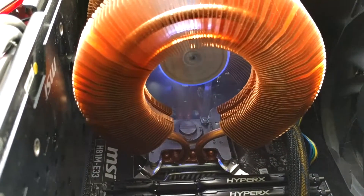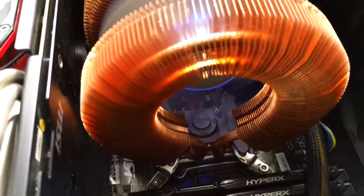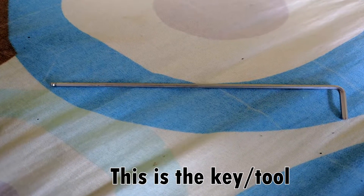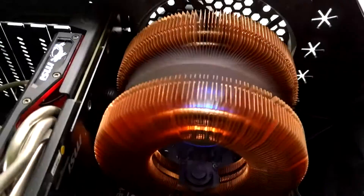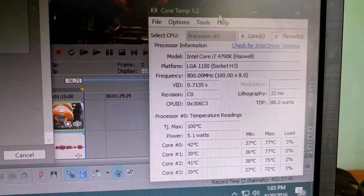It's fairly easy to mount if you have a big motherboard with a lot of space. It took me a while because my motherboard is very small. They give you a special key to tighten it, so imagine working in that small a space. The cooler is about the size of a 120mm case fan.